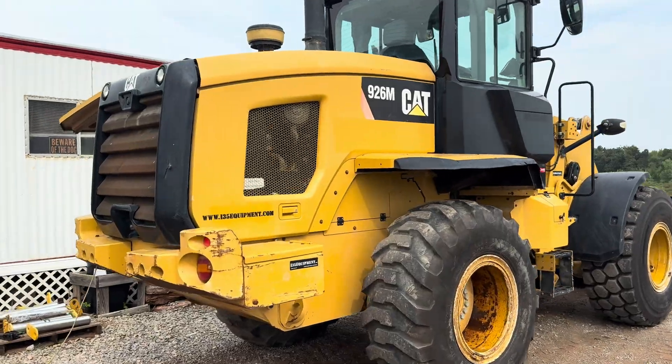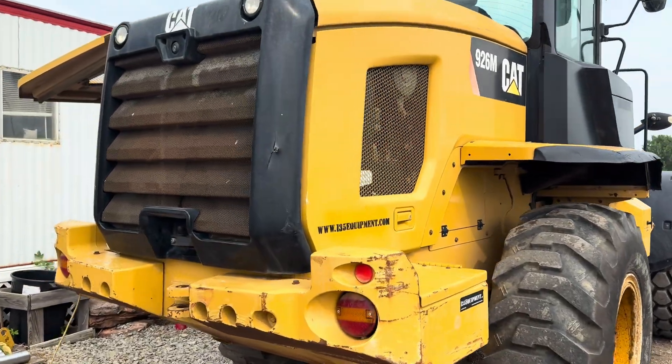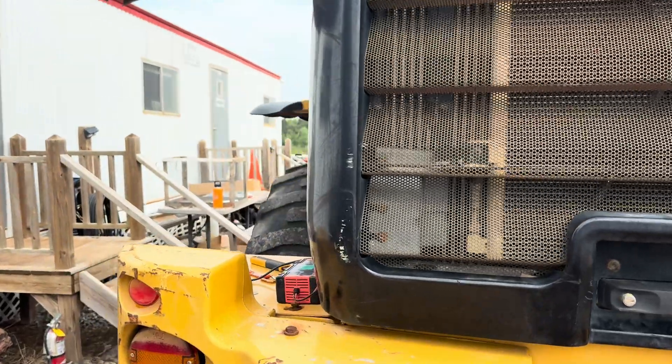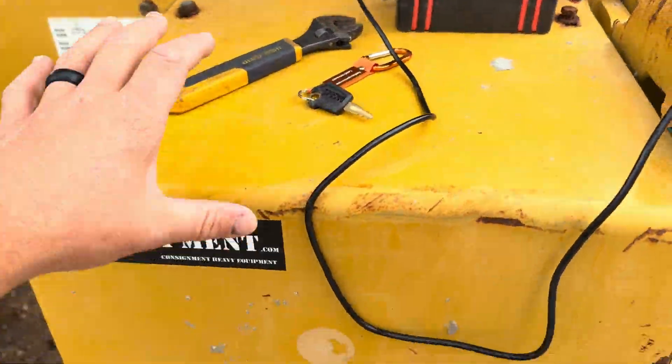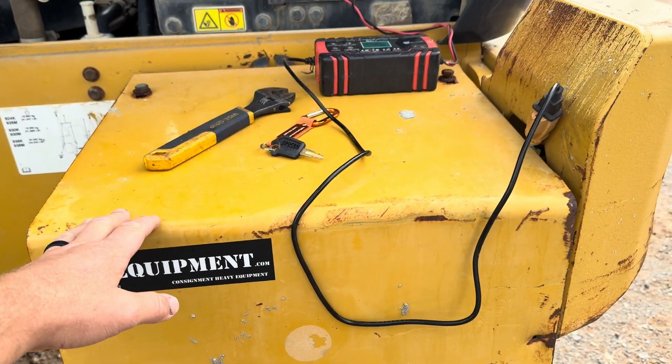Got the battery charger on it and if you're not familiar, it may give you a little heartburn trying to figure it out. Or you may have done too much work already by trying to remove this panel to get to the batteries.